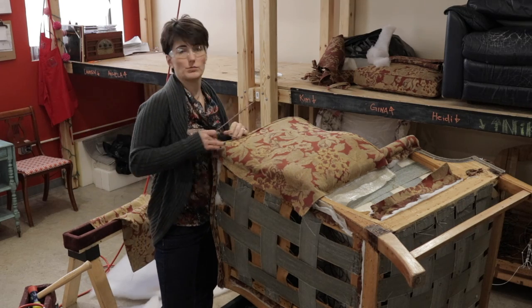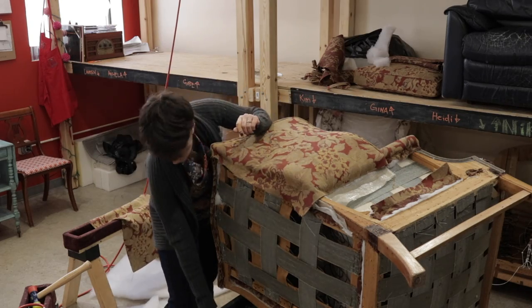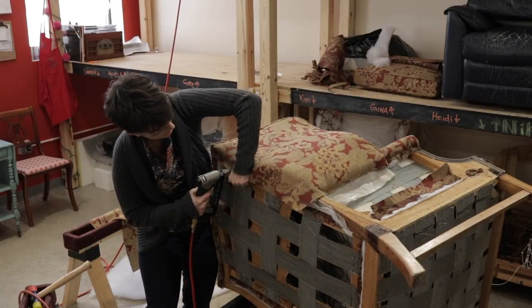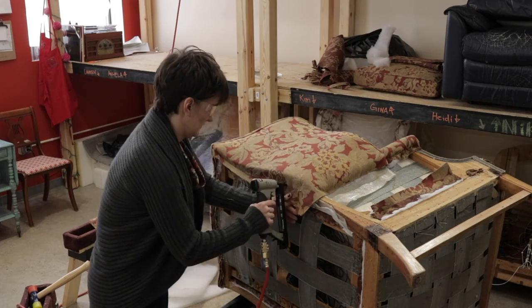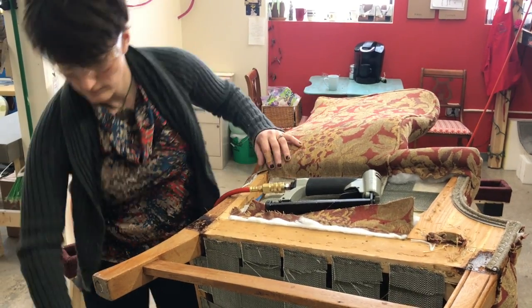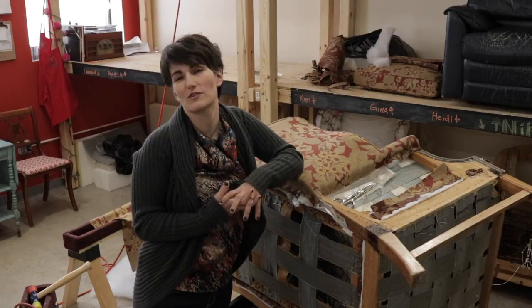Once our ply grip edges are in and we like them and we've hammered everything down, I go back and revisit my straight edges — it's time to pop those staples and re-tension the fabric into its final position. That's it for ply grip. It does take a little bit of practice and patience, but it's a wonderful technique to have in your skill set.